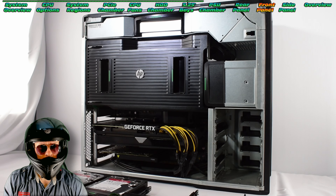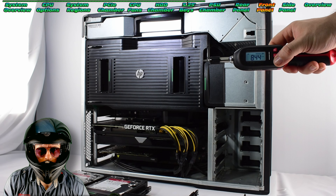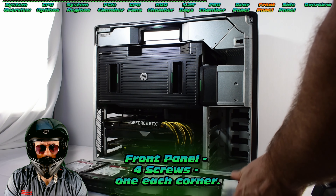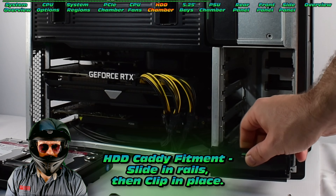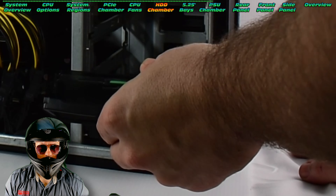Let's grab the screwdriver and get this front panel off — two screws holding that side in place. We can quickly slot these caddies back in. I'm going to do it one-handed because it's just that easy to slot these in. And that's as quick as anyone's ever done it.